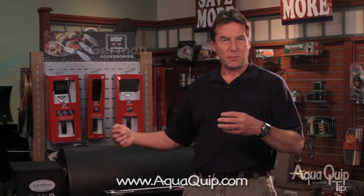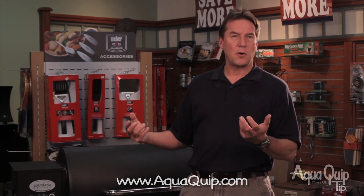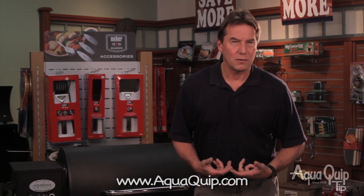How does a pellet grill work? Here's another AquaQuip tip. A pellet grill works by putting pellets into a hopper that has a little auger that feeds those pellets into a fire pot at a predetermined rate, and then they burn very slowly and create a really nice smoky flavor that's imparted into your food.